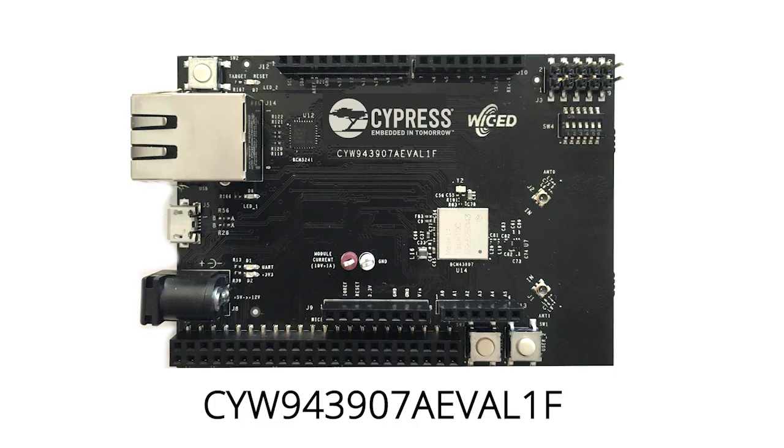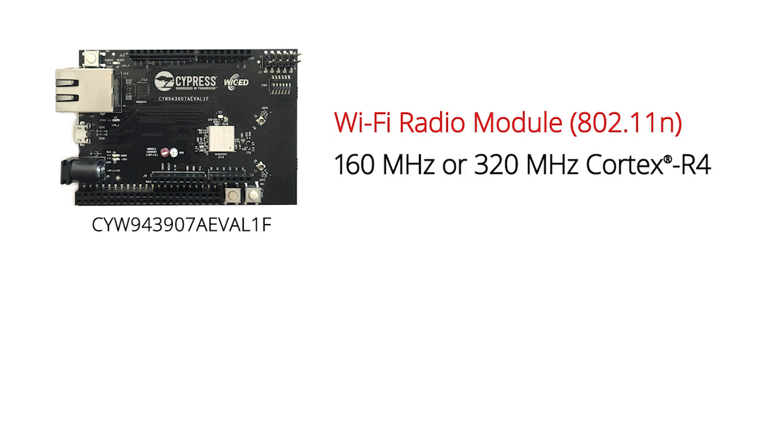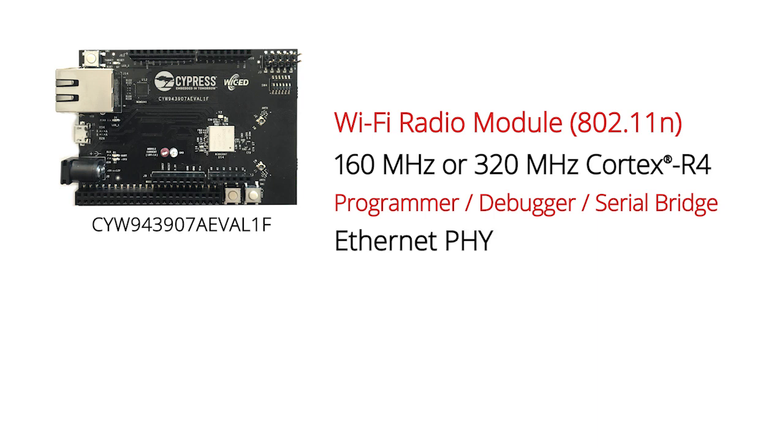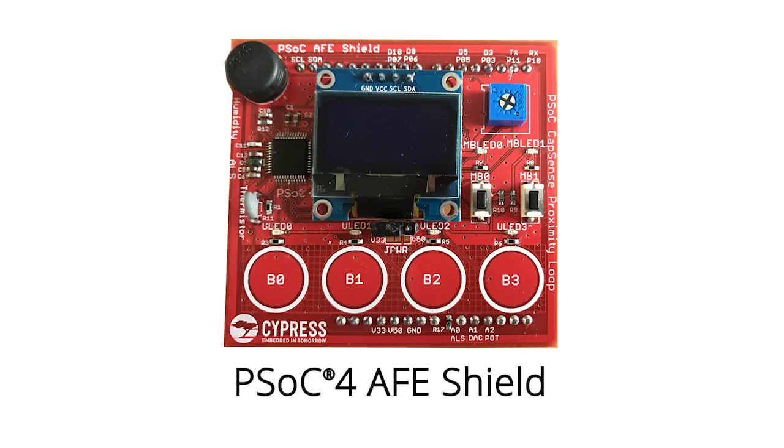For this class, I will build all of the projects on this dev kit called the CY943907AEVAL1. This board has a Wi-Fi radio module with the 43907 — a 160 or 320 megahertz Cortex R4 and the world's finest 802.11n radio. The board also has a programmer debugger and a serial bridge, an Ethernet PHY, an SD card expansion slot, as well as Arduino compatible expansion headers. For some of the exercises I will also use the PSOC4 analog front-end shield, which has a PSOC4 analog coprocessor acting as an I2C slave for the Wicked board.